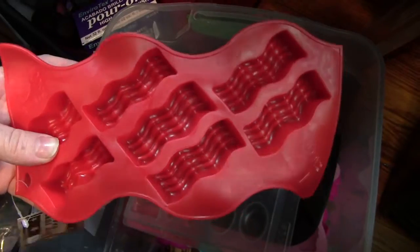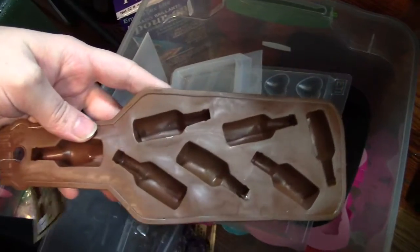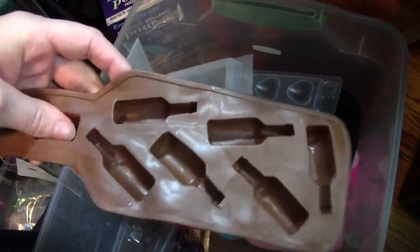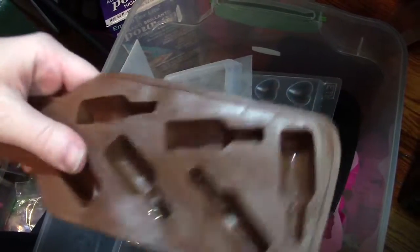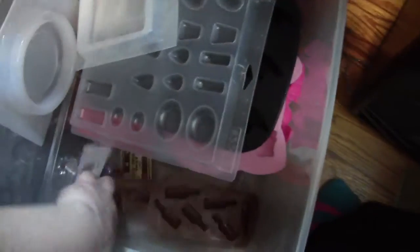This is a bacon mold. I got this from Target from the dollar section. This is also one I got from Target — I hate this mold. I don't like it at all, and it has nothing to do with the mold itself — I don't like the way the bottles come out. It's not what I was expecting. I wanted them to look more like liquor bottles, not like a weird soda pop bottle. So it lives at the bottom of my bin now.